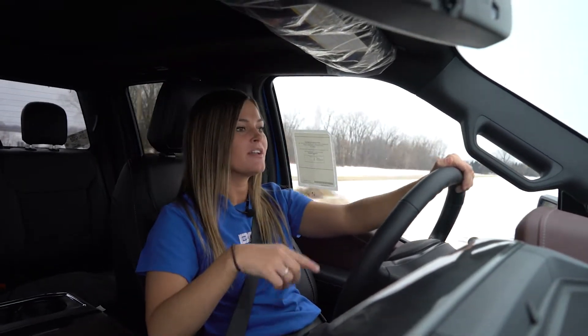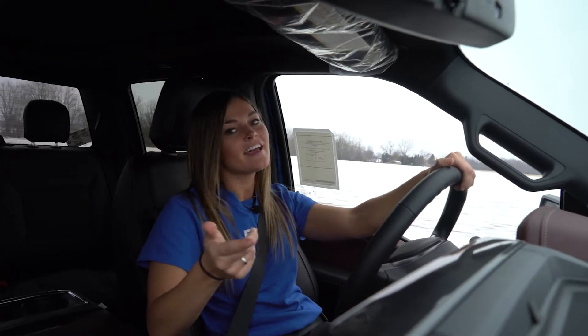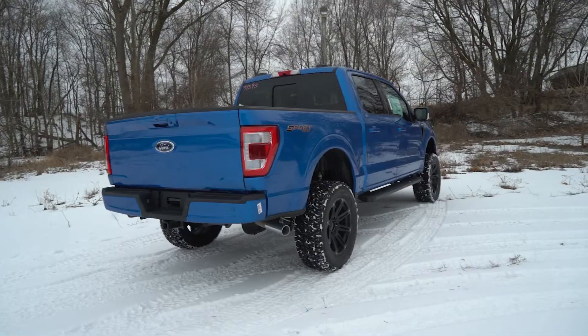This kit comes standard with the BDS NX2 shocks, but if you're looking for a little upgrade we do have the option of the Fox 2.0s, and if you're really looking to upgrade there is the option of the coilover conversion with the 2.5 Fox coilovers.